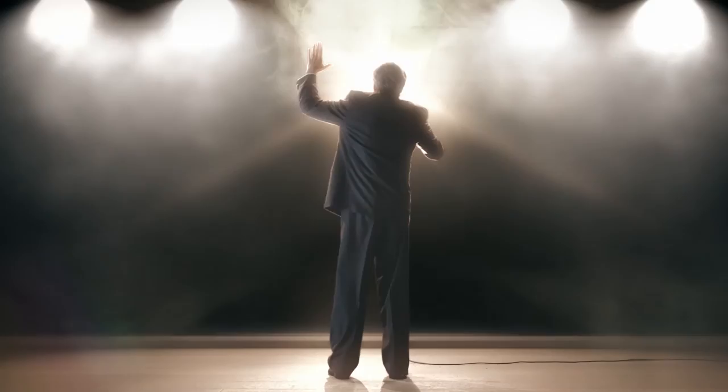By the end of his most personal sermon, some people will leave inspired. Others will just leave. Watch the conversation get spirited in The Christians, live at the Denver Center, January 27th to February 26th. Visit denvercenter.org for tickets.